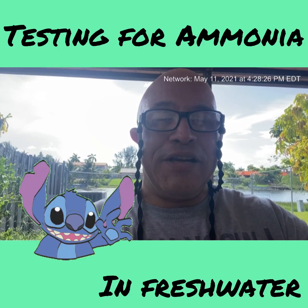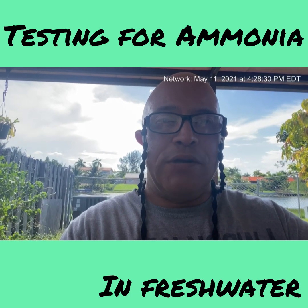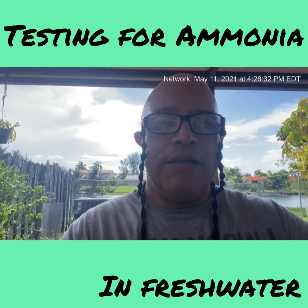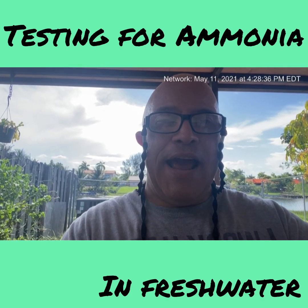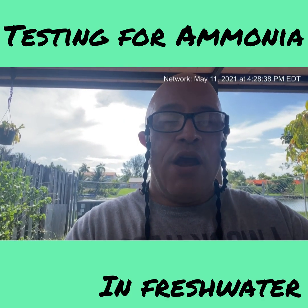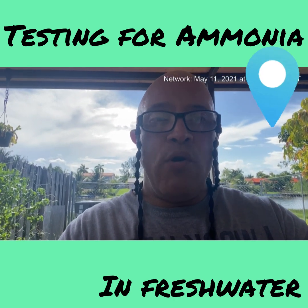Hey, this is Louis D Fresh bringing it to you on a Tuesday. This is going to be a strictly outdoors video today about fish. We're continuing with our water parameters playlist, and today we're talking about water parameters with freshwater fish — specifically ammonia.